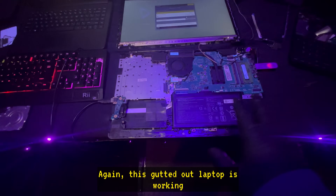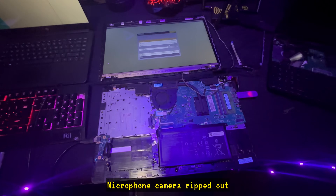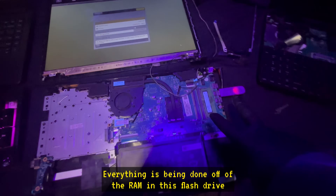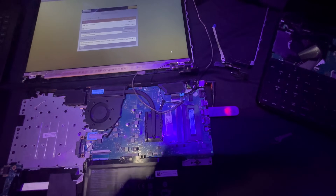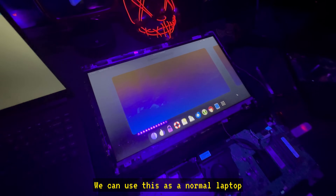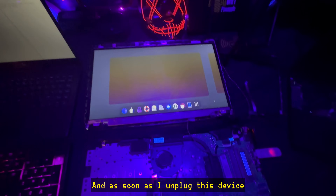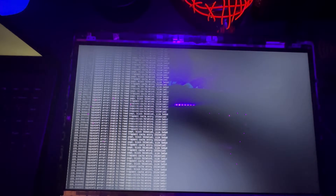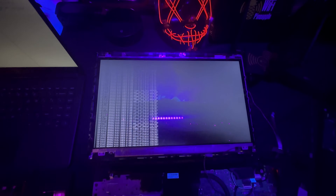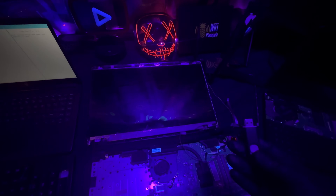I'm going to go through the prompts real quick and get this to boot up. This gutted-out laptop is working — there's no hard drive, as you can see it's completely ripped out, microphone and camera ripped out. Everything is being done off the RAM and this flash drive. Just like that, we're in a fully functioning operating system. We can use this as a normal laptop — no hard drive, everything done right here — and as soon as I unplug this device, it's gone forever. Nothing ever gets saved.